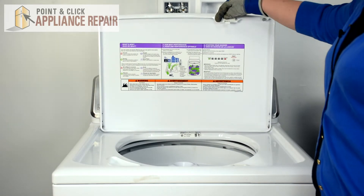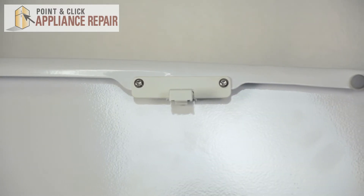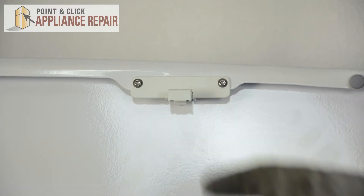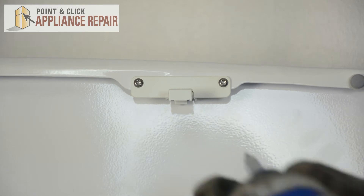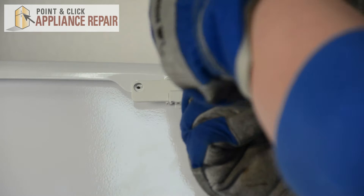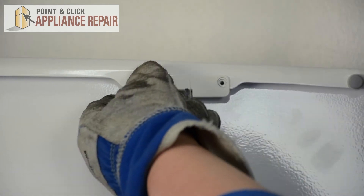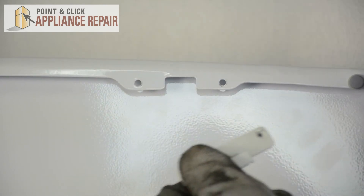We can open the lid, and here we have the lid lock strike. It's mounted with two star-point screws, so we'll unscrew those. Once those are out, you can pull down on the strike to remove it.